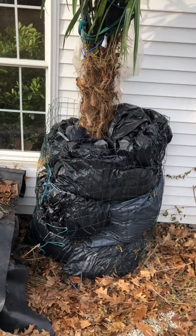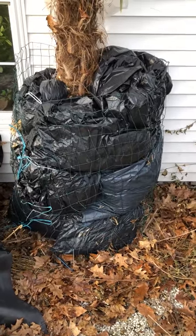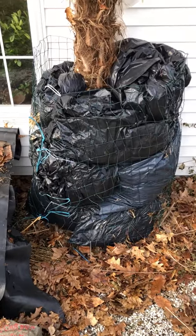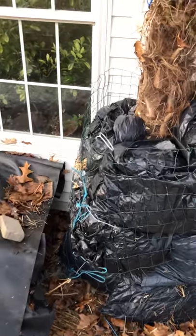So the next installment — you can see that I used some turkey wire and I'm putting bags of straw. I find that that works better to insulate the palm, like it's wearing a down comforter or down jacket.